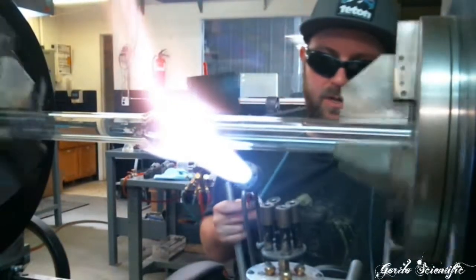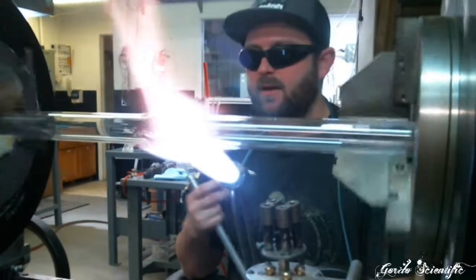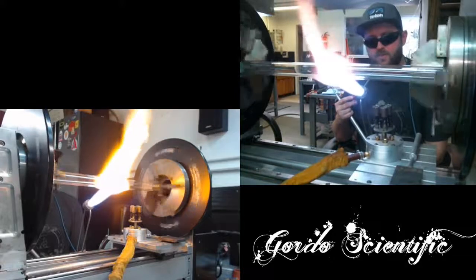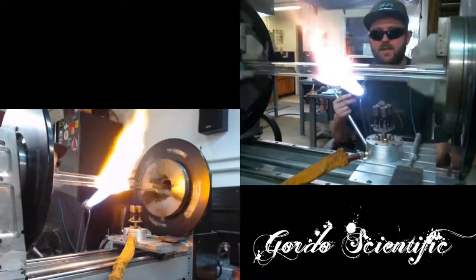There we go — that was a really nice heat base. It looks pretty even. These can get off and the hub will be kind of not on center if your heat base isn't right. Looks like there might be a little bit of scuzz on there from the saw, but you might not be able to see it when it's done.